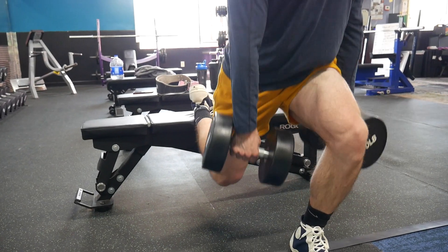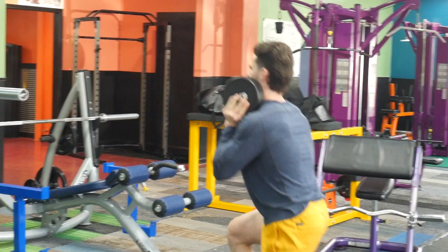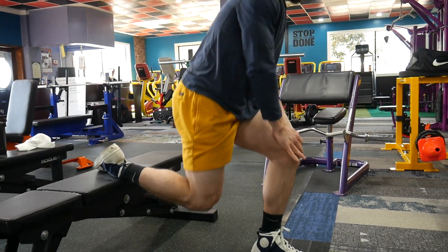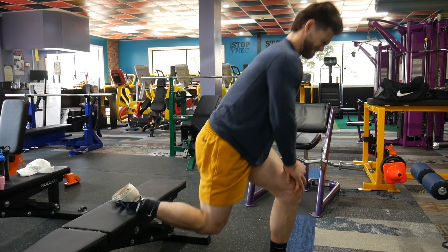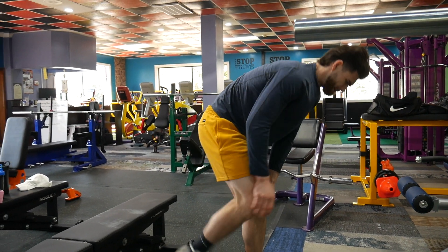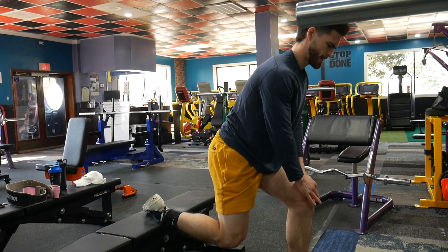Let's go, let's go, come on! 7, 8, 9 — keep going Dawson! Come on buddy, come on Dawson, 1, 2 — come on push, push, come on push! Come on, you got it buddy!